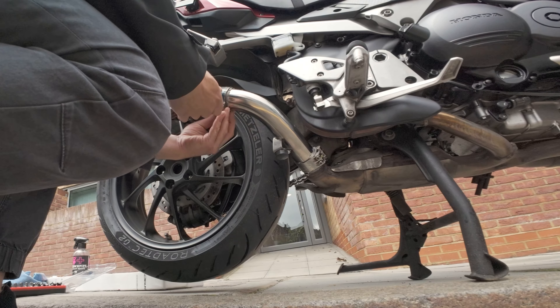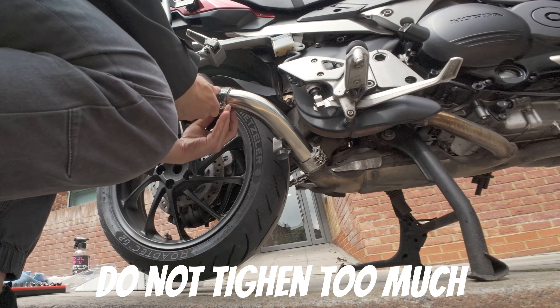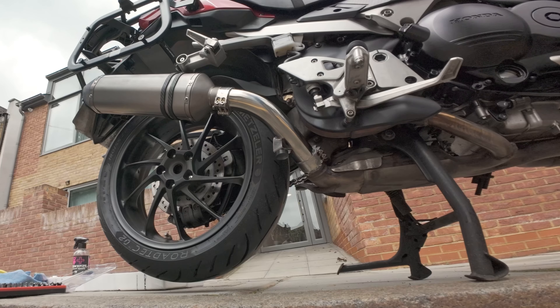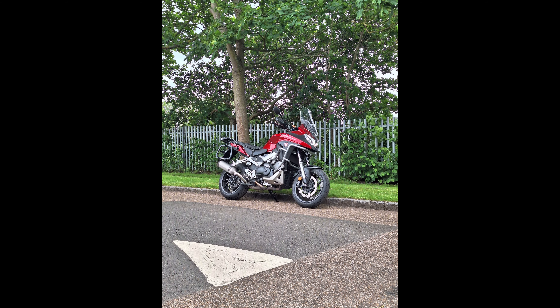Just tighten enough — do not screw it too much. When you're messing with screws you should never screw to the end; once you feel resistance, stop. There is a nut behind it and it will keep it in place. This is really a simple operation — I think anyone can do it. If you want to listen to the sound it makes, check my previous video. Thank you very much and have a lovely day, bye bye!